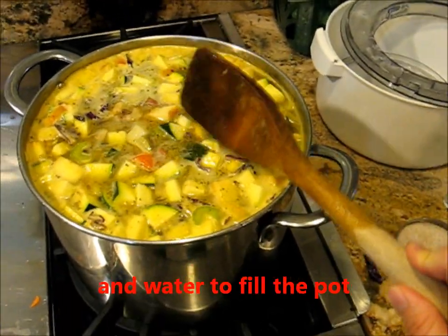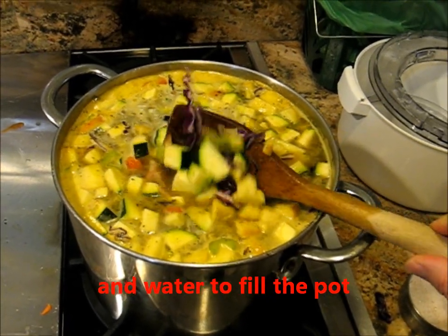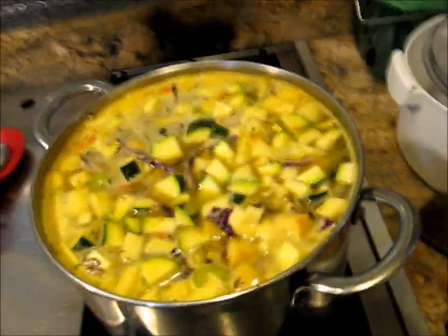And then we are going to just let it simmer. I also put in about a quarter of a head of red cabbage. Just going to let that simmer until the vegetables are done and then we will adjust the seasoning and have dinner.